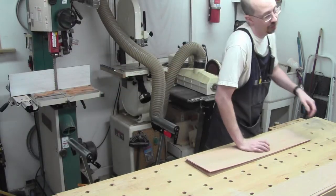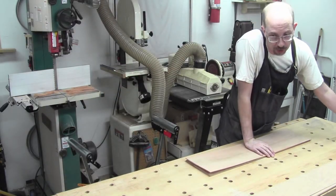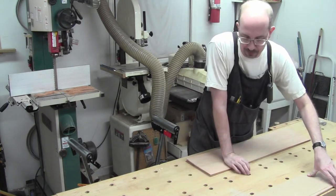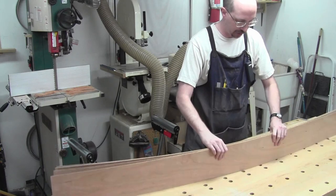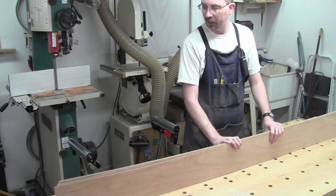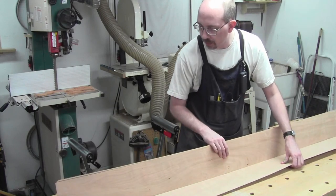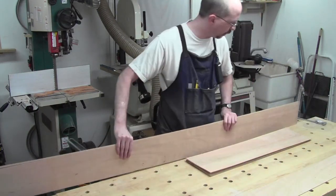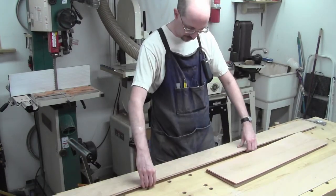Drum sanding is boring and it's rough. You just stand the whole time — pointless standing. Anyway, we've got enough. This is the one I throw back. The rest are enough. So we've got all the ones we need for our stiles and our rails.